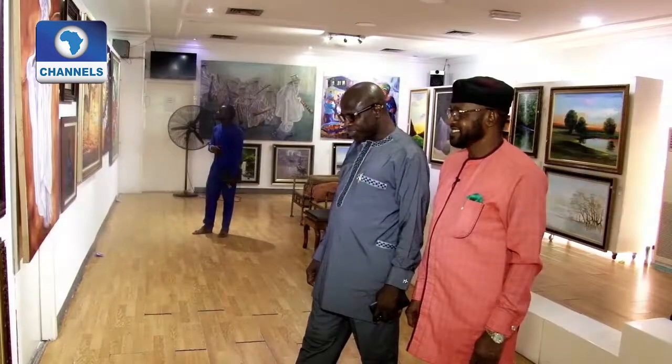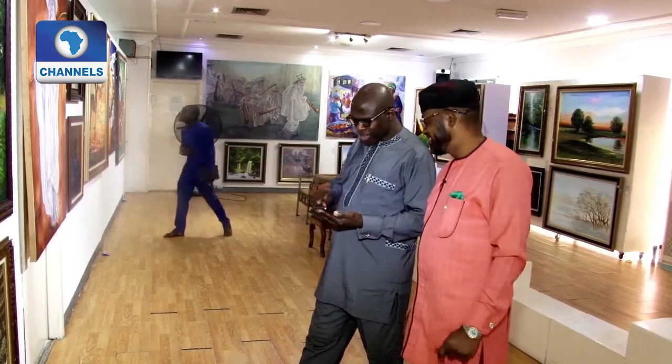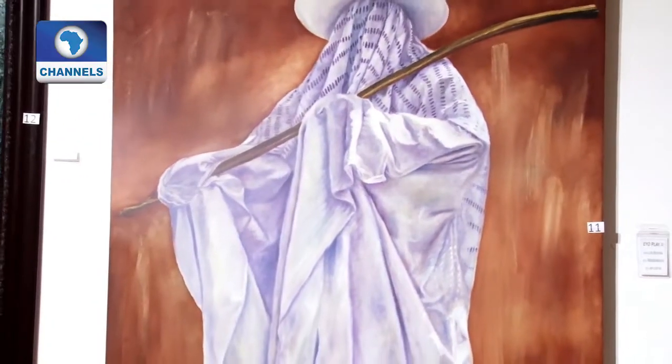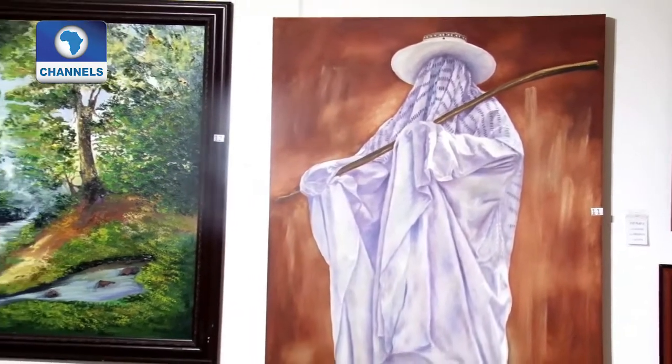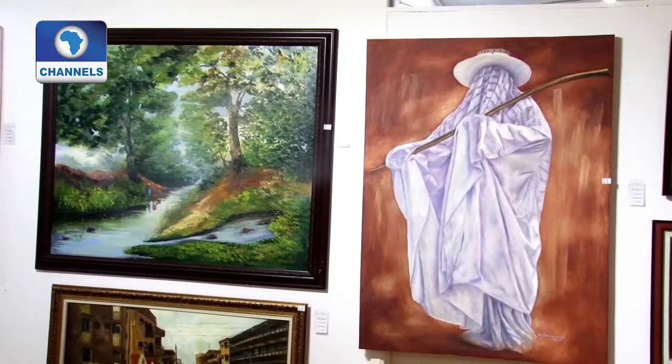I've known him for years, and I've seen him as a creative person that God has endowed from heaven. If you have heard his story, he resigned as a banker of repute, as a manager in the bank, to go into this profession, to follow his passion.